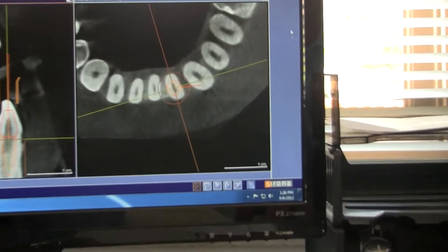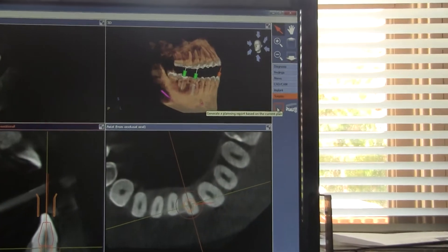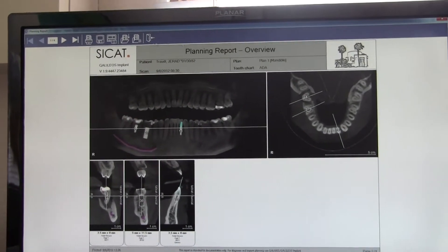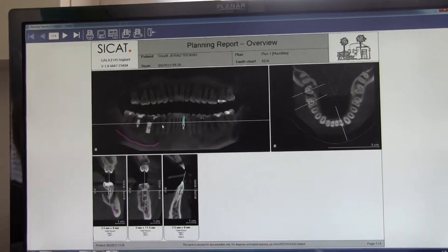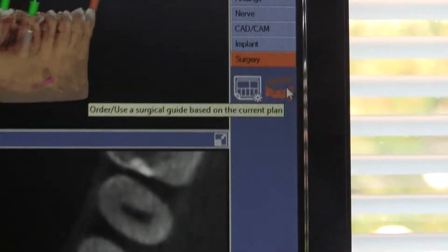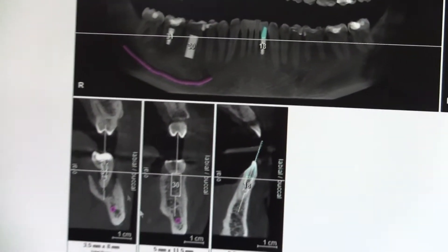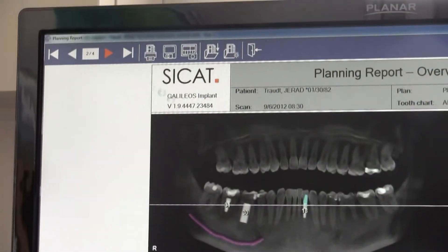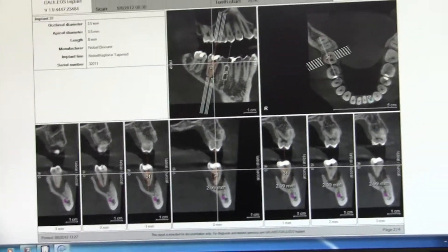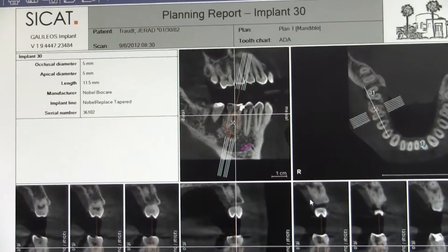Under your surgery tab, let's say you wake up one morning and decide to do non-guided surgery because that's what you've been doing forever. This other tab basically creates a surgical report. If you order a guide, we automatically create all the surgical reports. But if you're going to do it freehand, the surgical report opens to page one showing your three implant sites — number 18, 30, and 31. Each implant site has an extra page with cross-sectional views. Generate this report ahead of time if you're doing non-guided surgery.